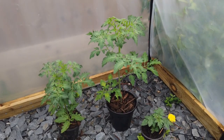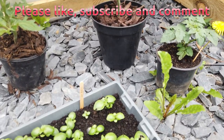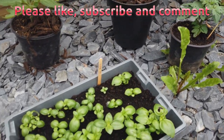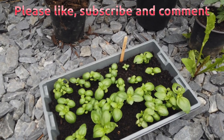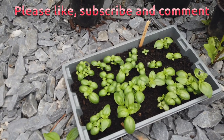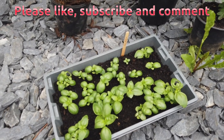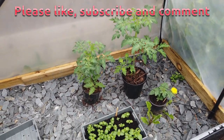It looks like something has found my basil and started munching on it, which means it must be very tasty — so I think I'll get that potted up or transferred. Interesting! Okay, thanks for watching.